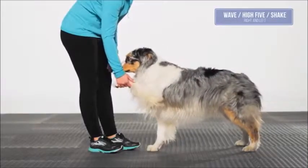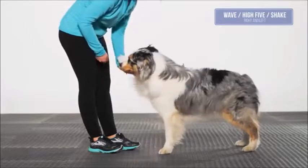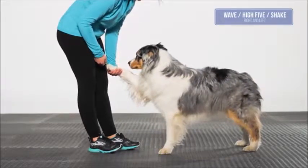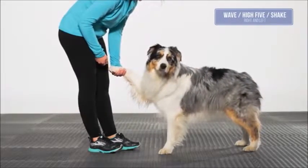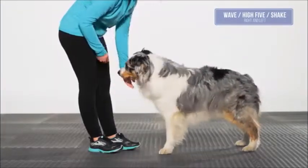Wave high five, shake right and left: with the dog in a sit or stand position, the dog lifts one paw to the handler's hand or to a paw pod target. Hold the position for two to three seconds, repeat five times. Be sure to do both sides.